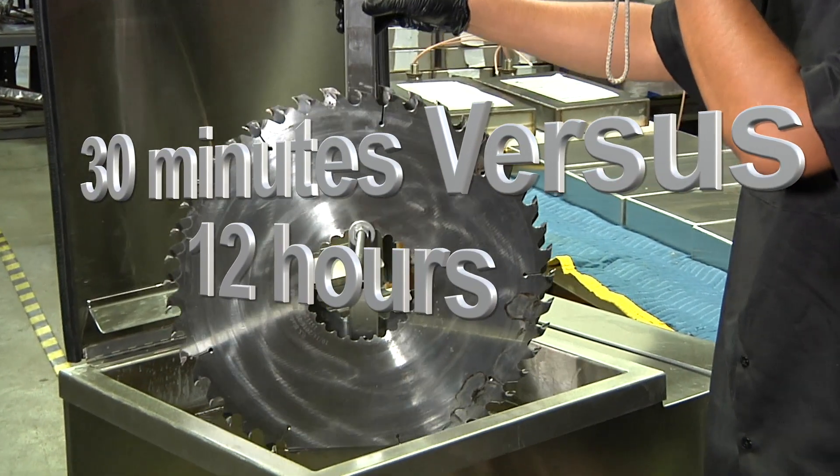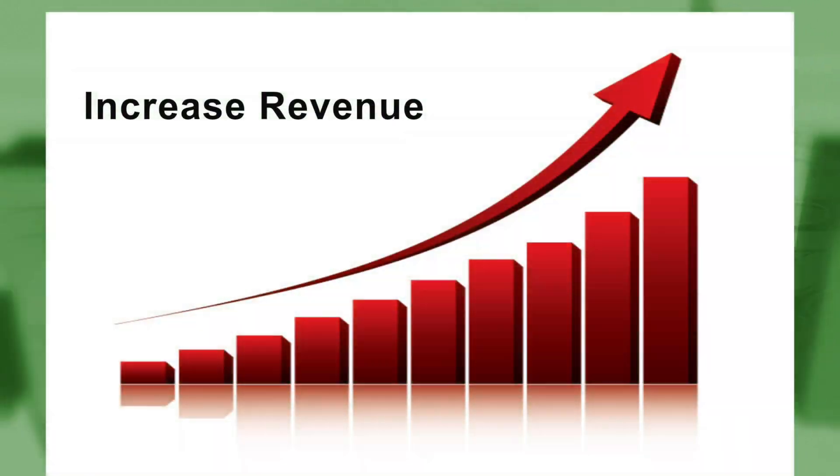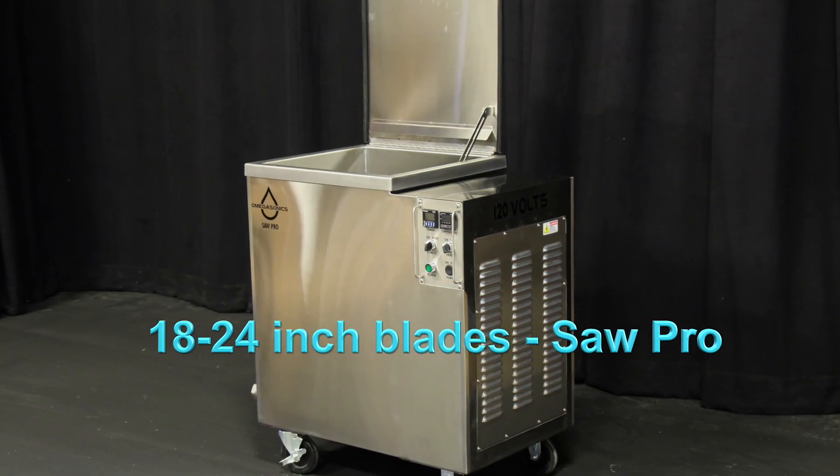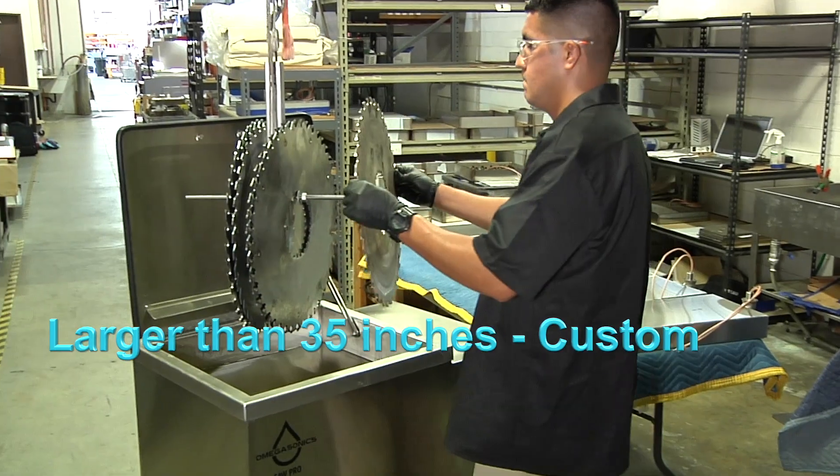A far cry from a 12-hour overnight process. So if you're looking to move your saw blade cleaning process into the 21st century, reduce your cleaning costs, increase your revenue output, and save money, look no further than the Omega Sonics lineup of SawPro cleaners. We make your journey to cleaner parts easy.